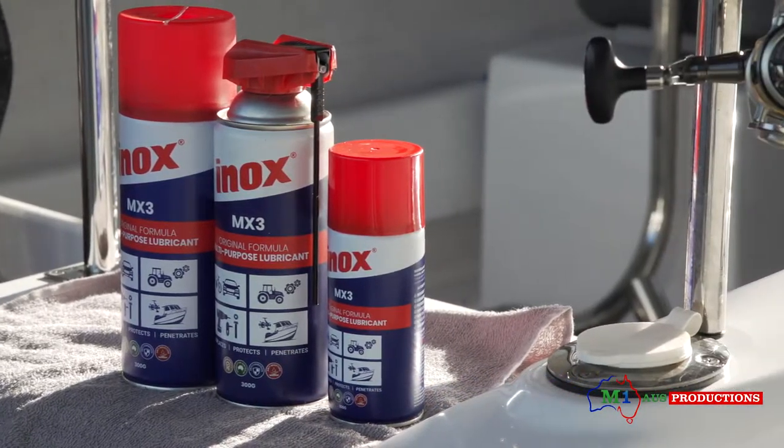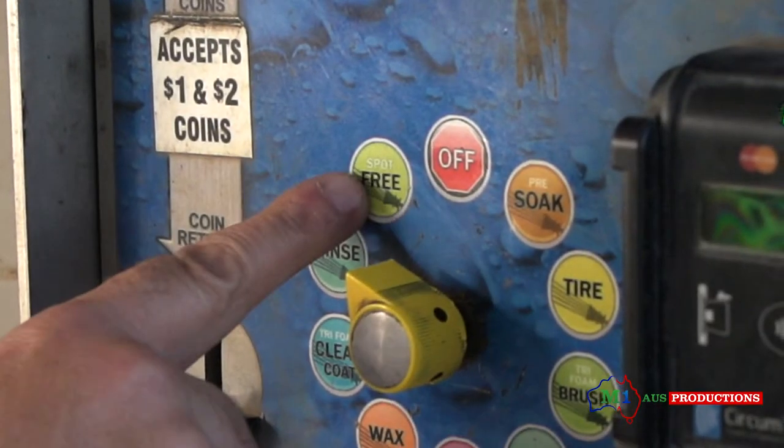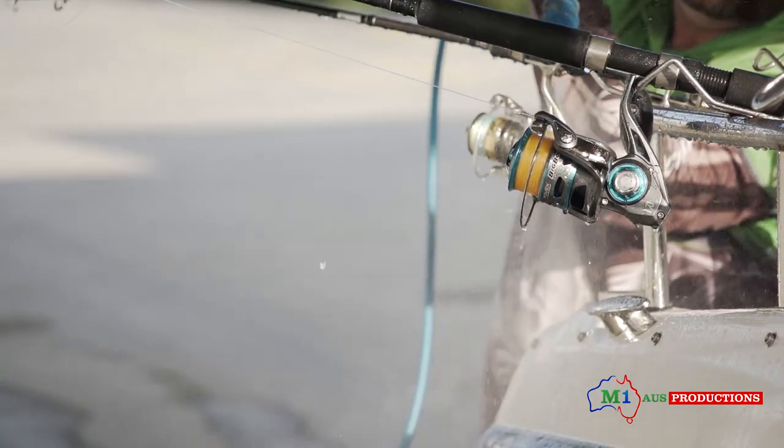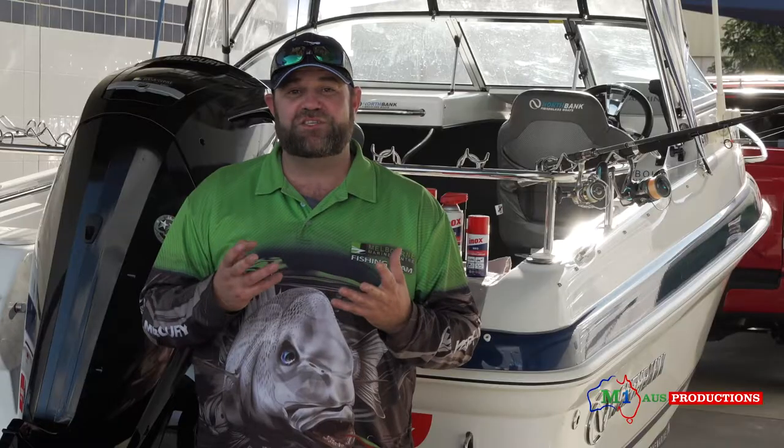When you come back from your fishing trip and you're going to wash your boat and your car, in the car wash there's a setting called spot-free rinse. A lot of people think that's a waste of time. It really isn't when it comes to washing down fishing rods and reels, because it is a distilled water. Distilled water is anti-corrosive and it's not high pressure, so it won't punch all that salt and sand into your rods and reels — it will just wash them down nice and neat.